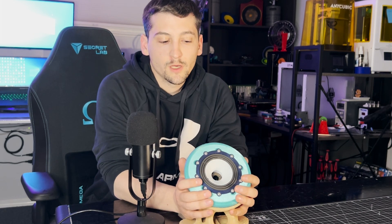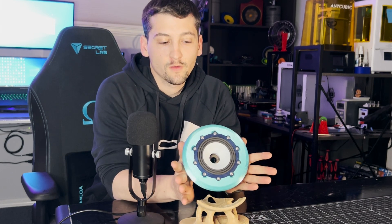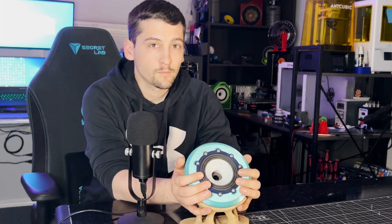Today's video will be going over version 12 of my 3D printed speaker. We'll jump into the build, then come back to talk about some of the design changes that have happened, and then proceed on to the listening test and the overall performance graphs.